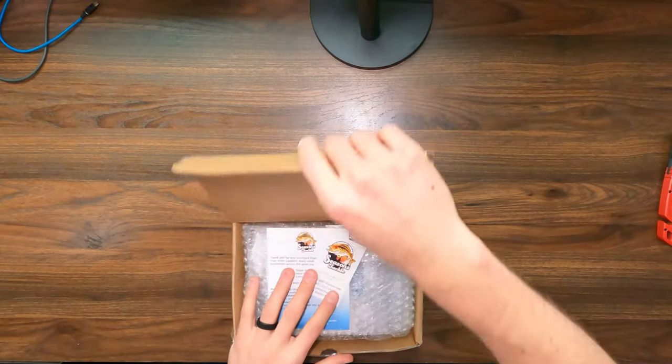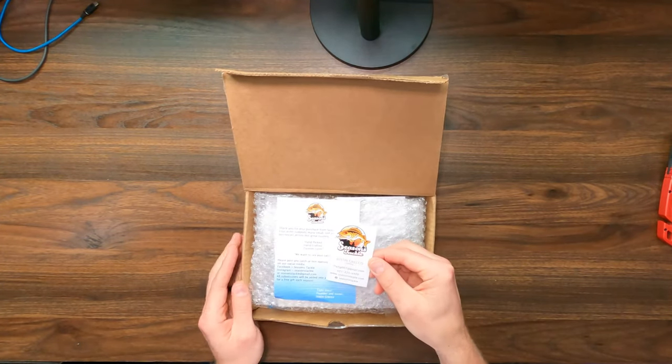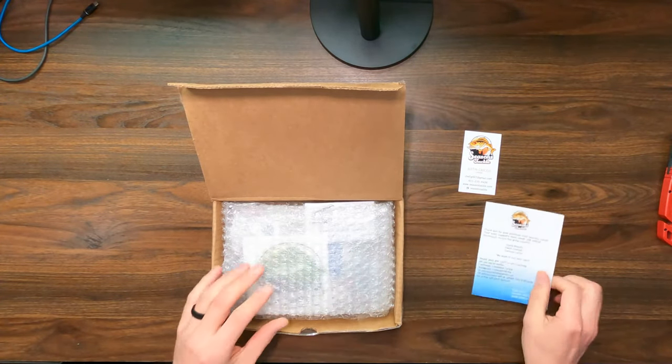Here we go. I opened it upside down. Inside of the box, we've got the Season's Tackle business card for the owner. Thank you for the purchase — you're welcome.